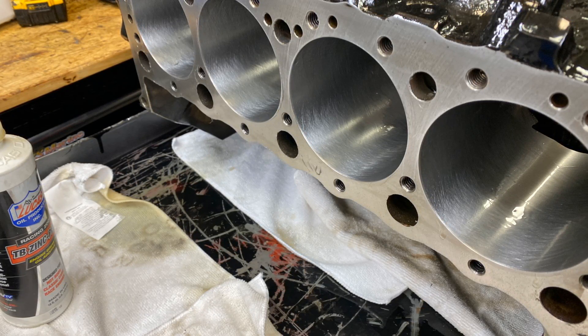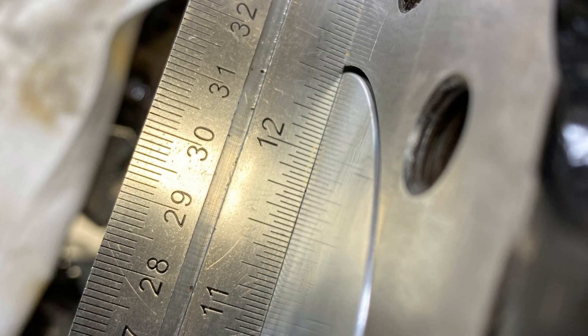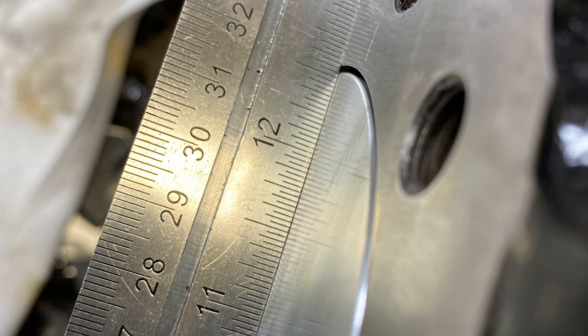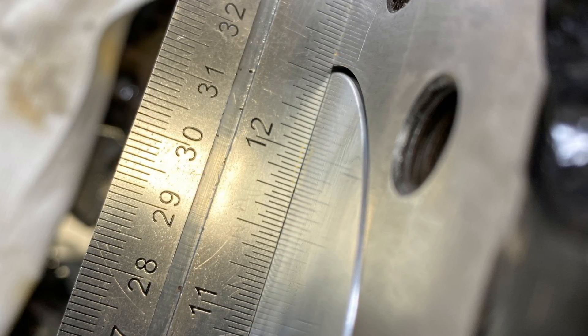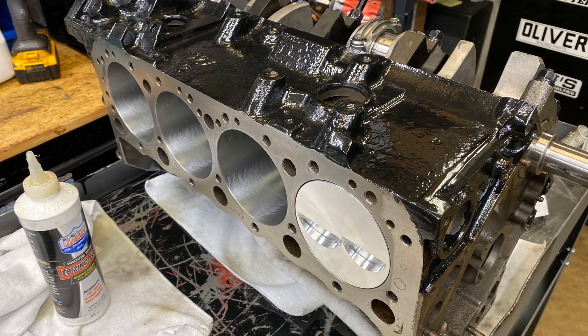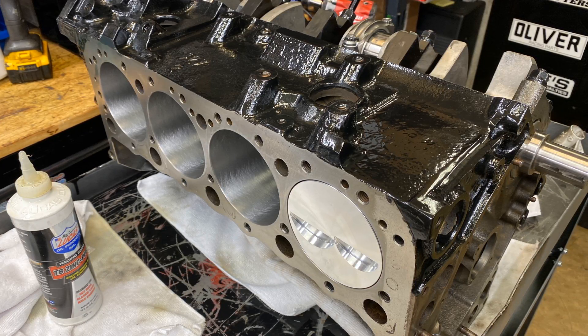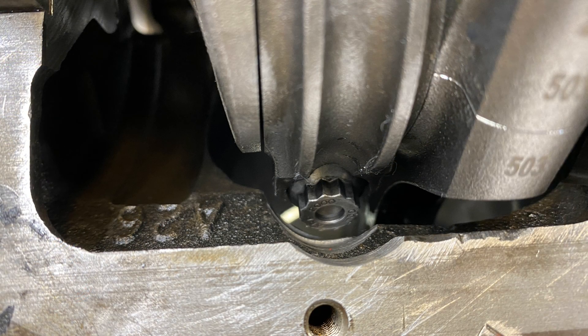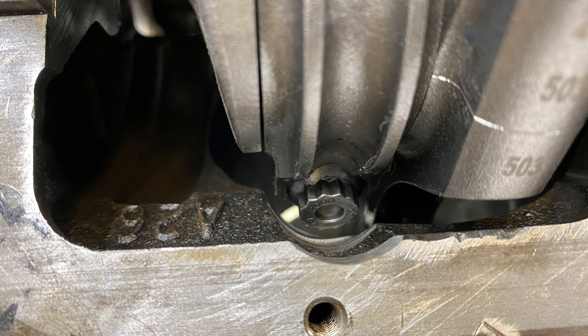Getting the block ready. This is kind of a mock-up because I need to make sure all the rods clear at the bottom of the block. I haven't put the camshaft bearings in yet either, because if they don't clear I'm going to have to take it all apart and grind it. But luckily the rods clear, so I didn't have to do any extra grinding — that is not usual. Usually I always have to grind a little extra.